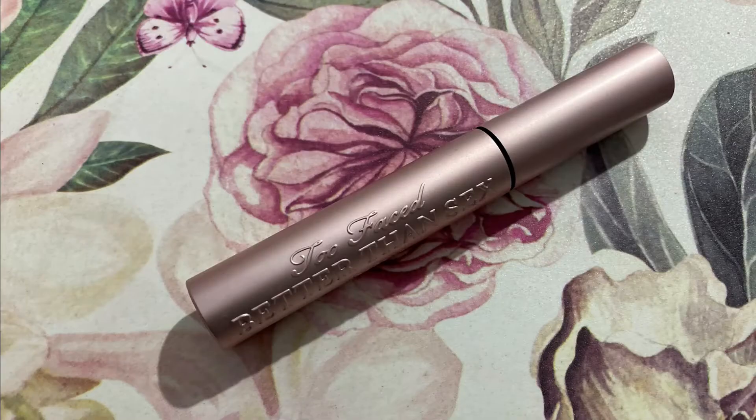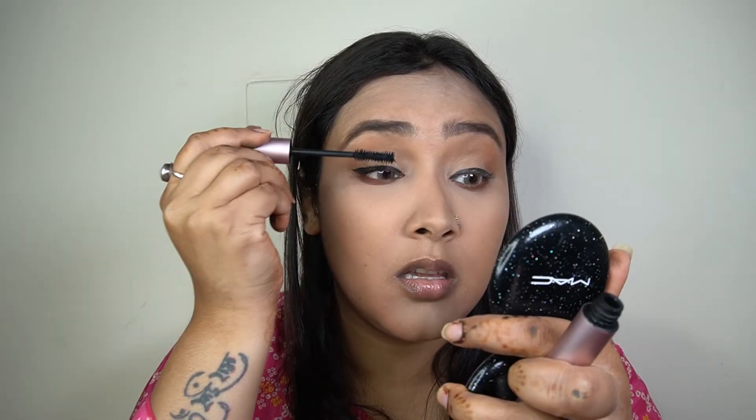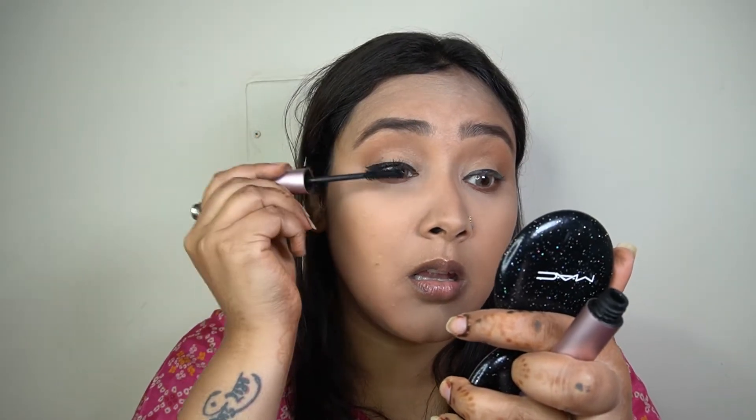I'm going to finish off the eye look with a good coating of mascara, and for that I'm taking my Too Faced Better Than Love Mascara and loading up my eyelashes with it.